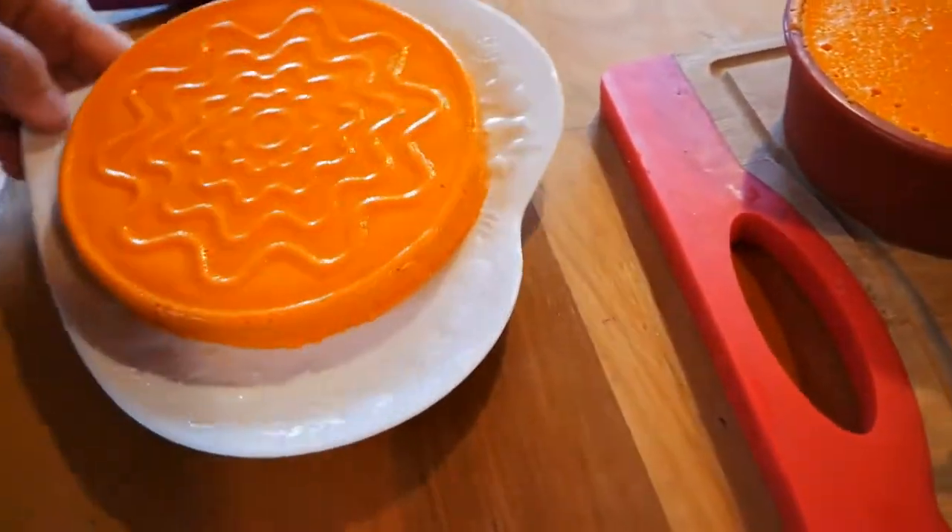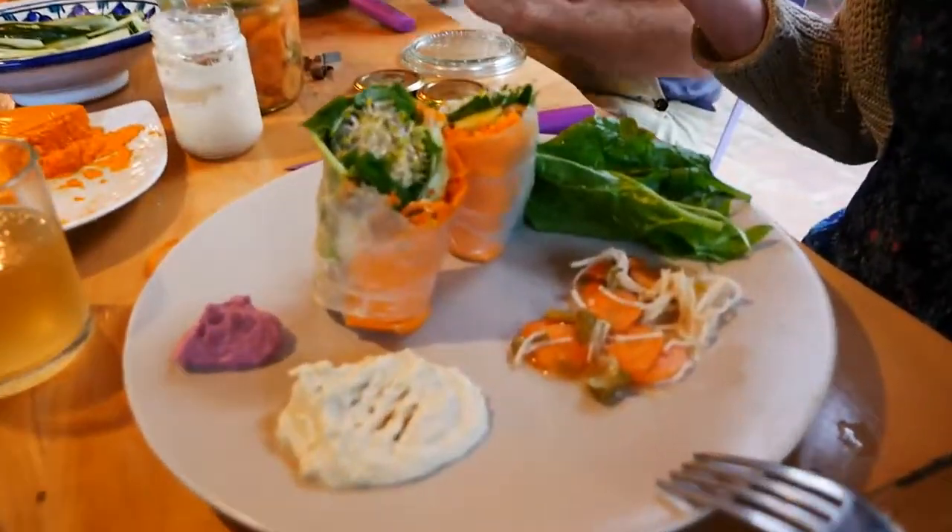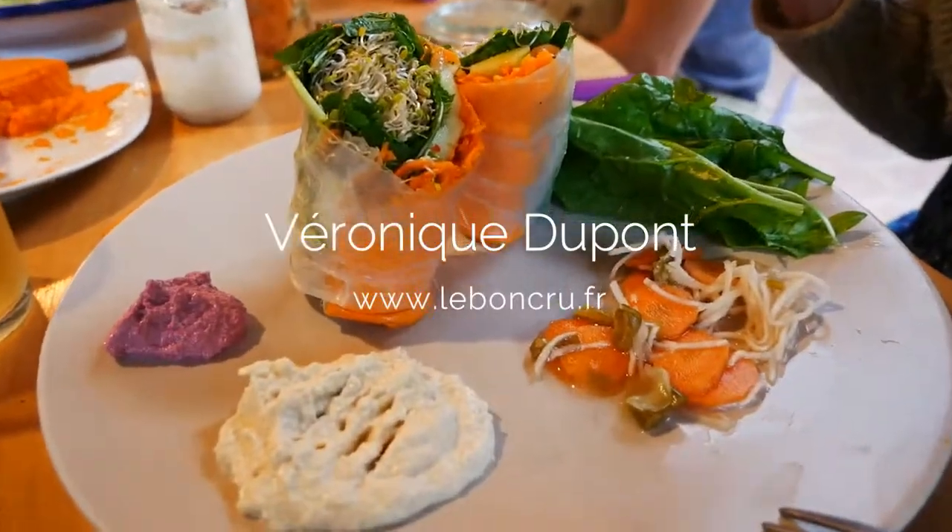And here it is. It's very good. Bon appétit!